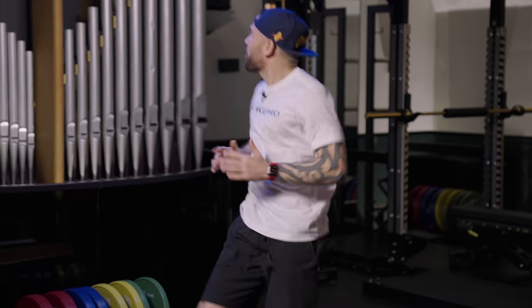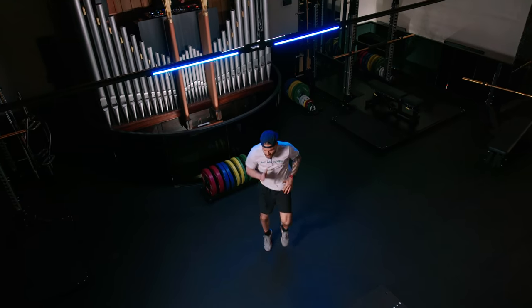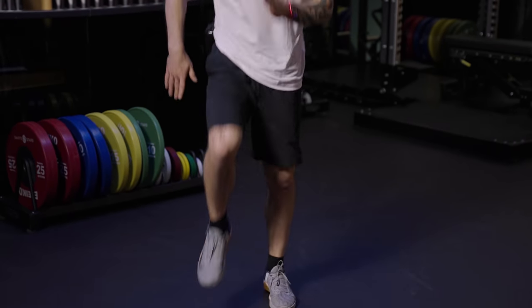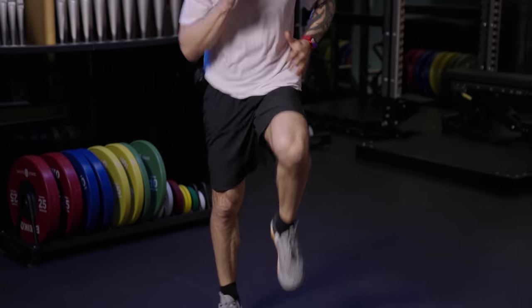Lars is ready. We've got 45 seconds left. Keep that jog going. Now, if this is too hard, you can always do a knee lift. Choose an option. And let's get stronger.